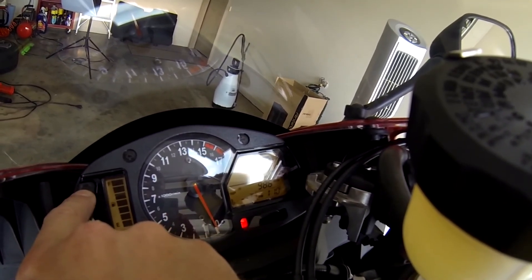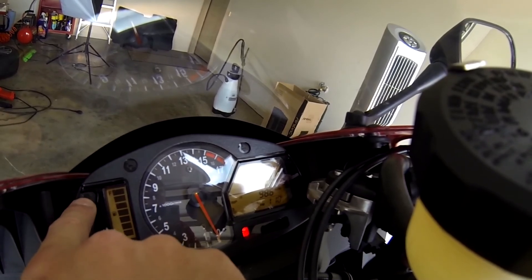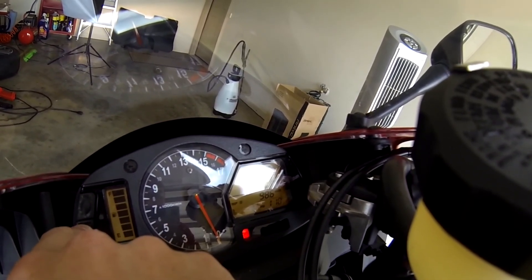If you go to select to trip, you can change from KMH to MPH, and you can change from C to F.